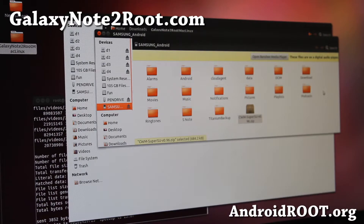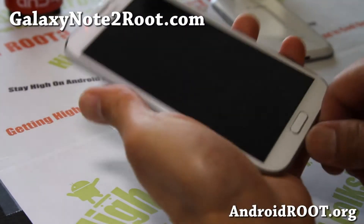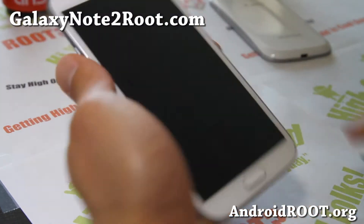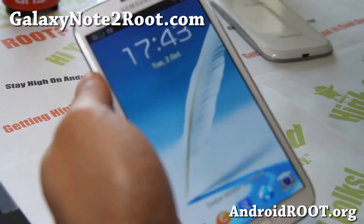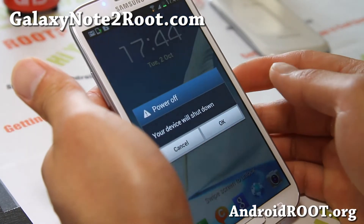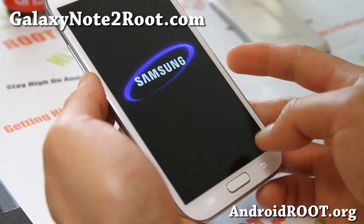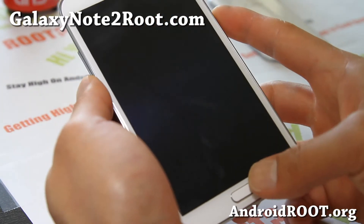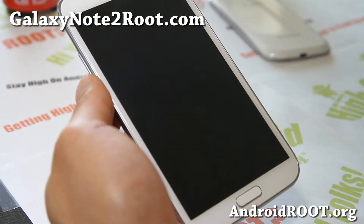Let's go back to our phone. You'll want to unplug it for now and turn off your phone — go ahead and power it off. You're going to put it into download mode. To do that, hold down volume down, center home, and the power button.